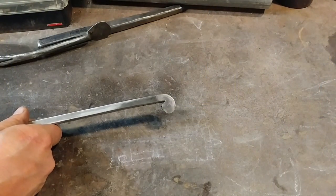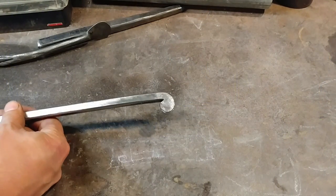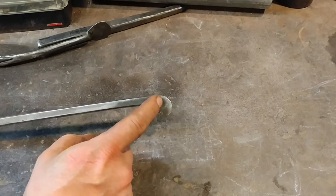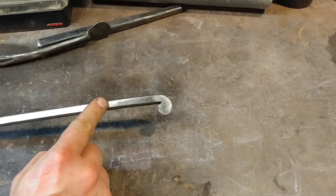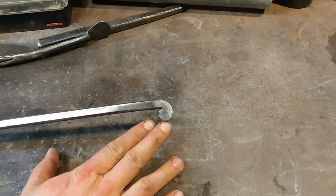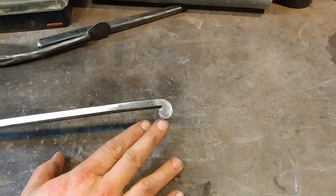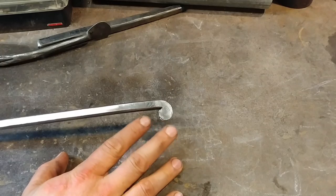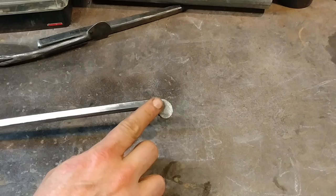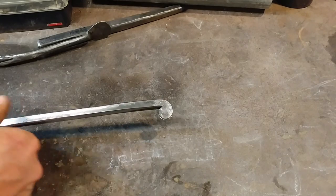Okay everyone, here we are at the workbench. So this here is a little snub-end scroll that I'm working on, but I'm not going to continue to scroll this up. This is going to be part of a fire shovel set that I am working on, and I just wanted to take and show you all a real quick thing that you can do to get a duplicate of the same thing you have.